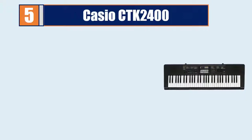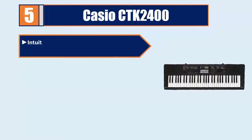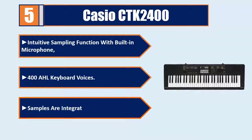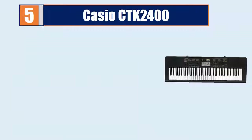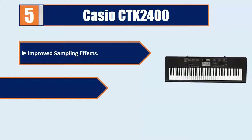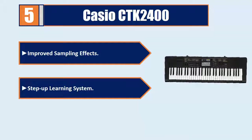Number 5: Casio CTK2400. Intuitive sampling function with built-in microphone. 400 all-keyboard voices. Samples are integrated into the rhythm. Improved sampling effects. Step-up learning system.